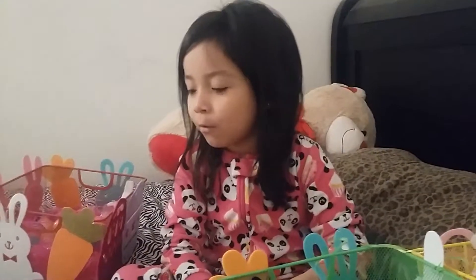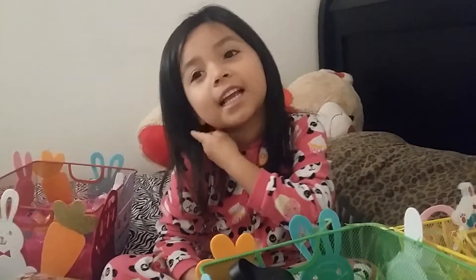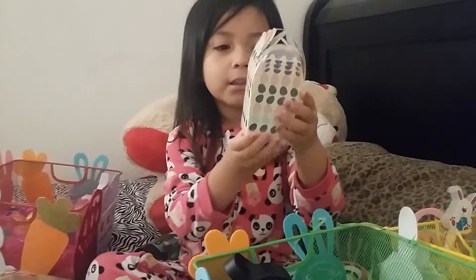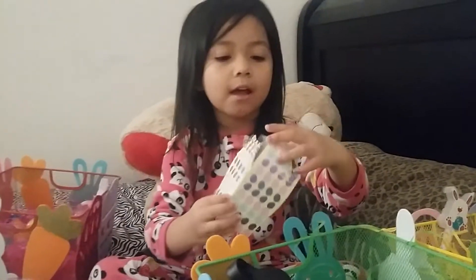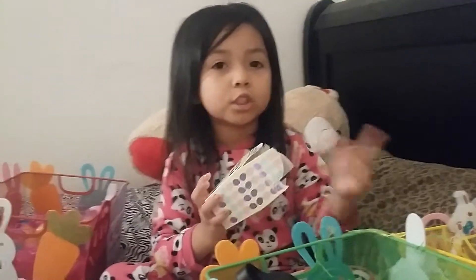Hey guys, this is a very easy Easter craft — you could give these to your friends, family, cousins, sisters, or bring them to school like me. So let's get started! We bought these little cups and they come in different colors — I'll show you guys right now.